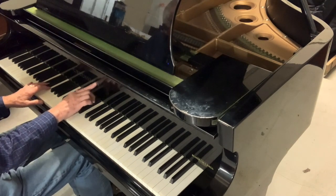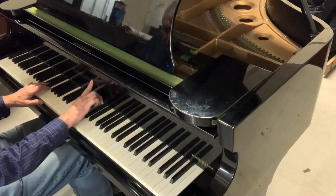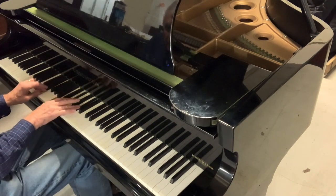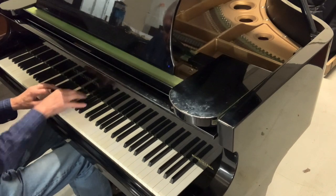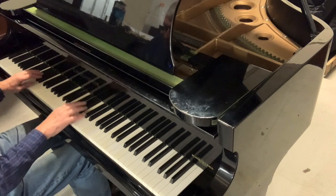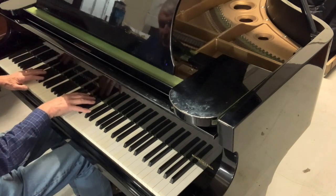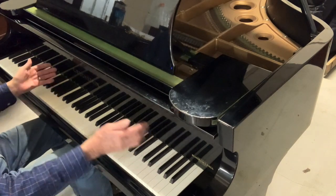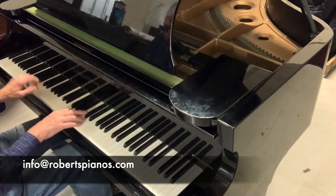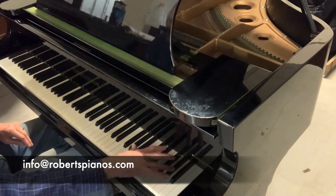I buffed up a couple of these letters because I was concerned the tarnish might be over the polyester rather than under it — some pianos have the tarnish under the polyester — but I needn't have worried because you can feel a slight relief and they polished up fine. The casework hasn't really been cleaned very often. [Piano playing] Plenty of power, and it will play very sensitively once we've regulated it and made it like a new piano. I hope that's helpful. If you're interested, please write to us at info@robertspianos.com. Thank you very much for listening.